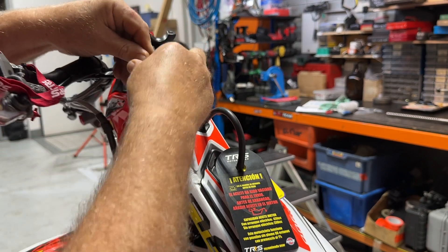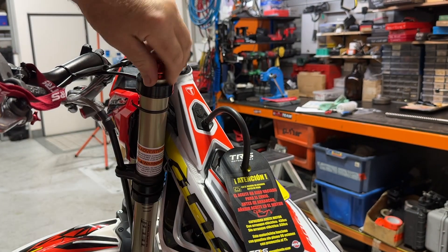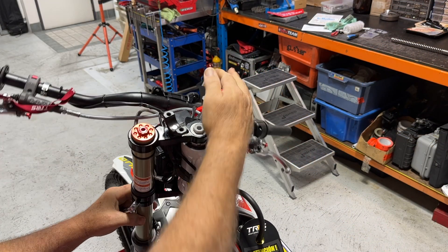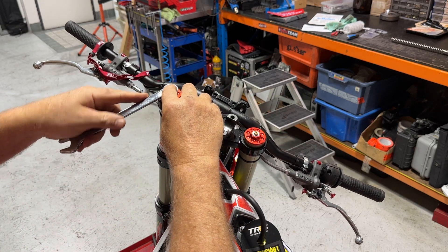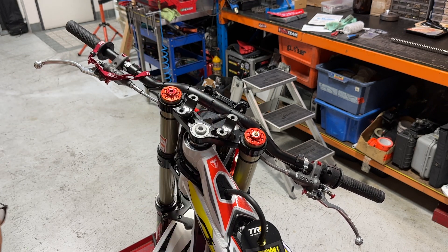Just wind that on and then give it a tiny little nip — it doesn't need much tightening at all, it's virtually just a fraction more than finger tight. Wind your handlebars around to the right so you've got some purchase in the opposing direction, and just that little nip — tiny, tiny — that's more than enough.